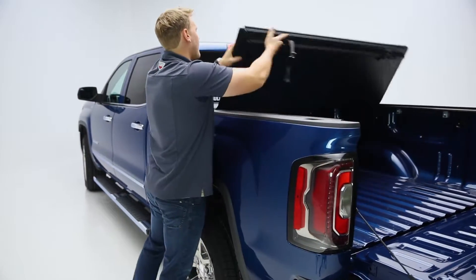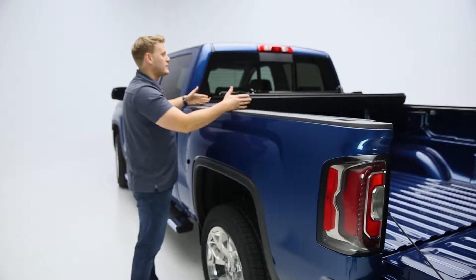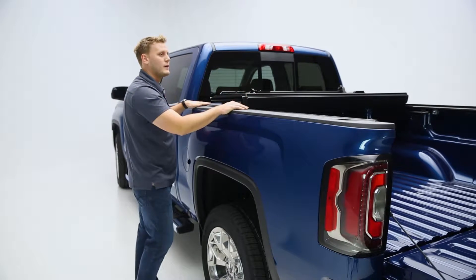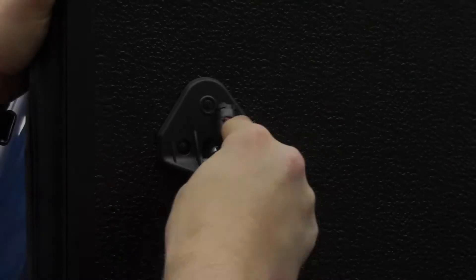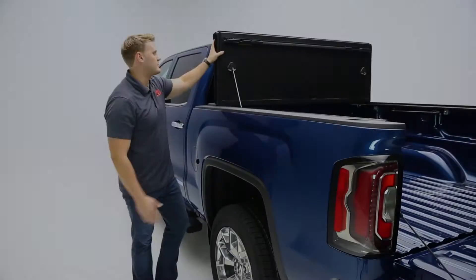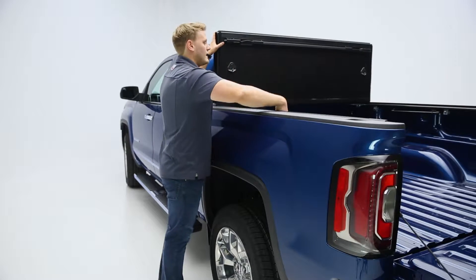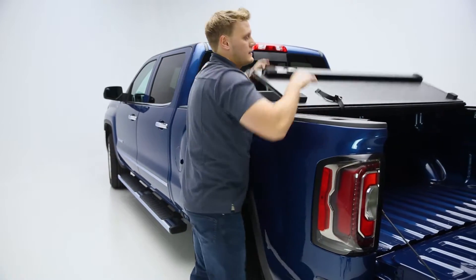You'll simply fold this cover up to the cab and you can either drive in this position, which we've always seen out of all of our X-Tang products, but we added something a little new to spice up our offering. Now we can operate our cover fully open, so this answers the question for customers that need a hard folding cover that flips all the way to the cab, and if you want to ride in style simply flip it all the way back and you're good to go.